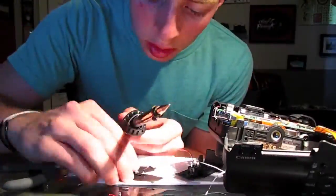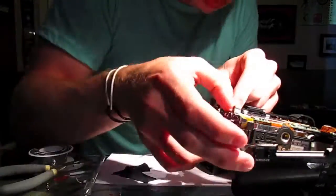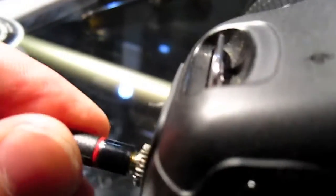We're almost done with this project of getting a little mic cable input on my Rebel. One last trip to Radio Shack and then we'll be done. I did it! It's all done, all put together correctly. Now I have a little plug right there that I can plug in an external mic, and it works. You can plug it in just like that. Mission accomplished.